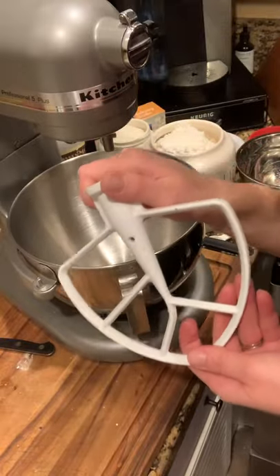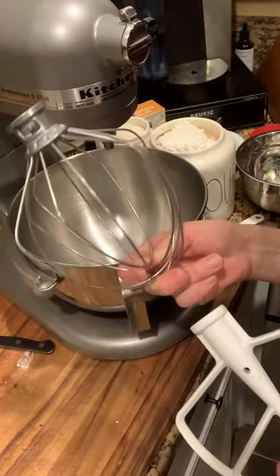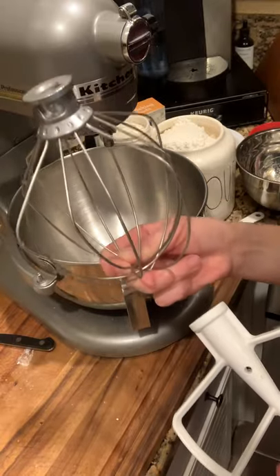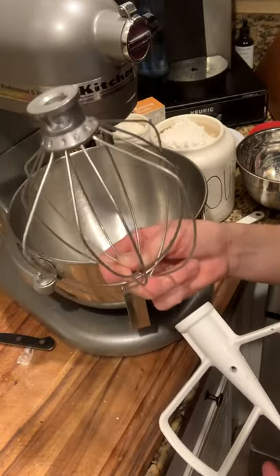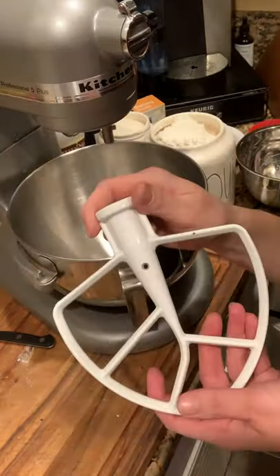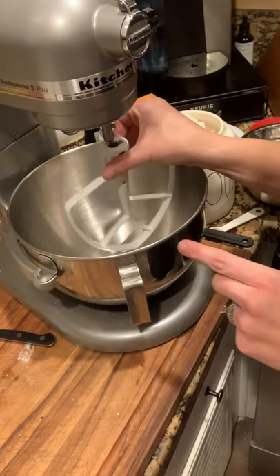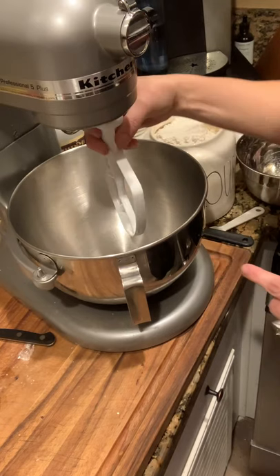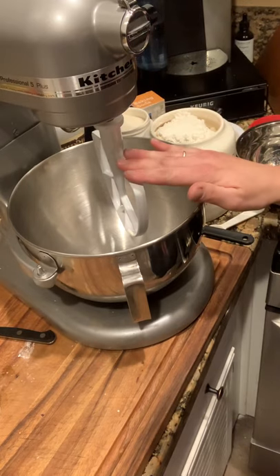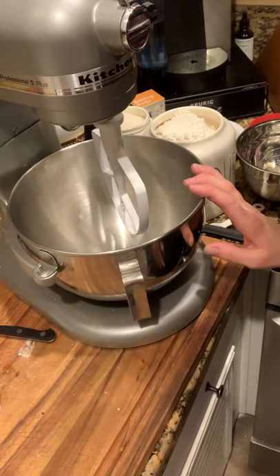You always want to use your paddle attachment when you are making cookies. The only time you would ever use a whisk attachment is if you're making something that needed to incorporate air, like a meringue or egg whites and sugars that you would be mixing into a recipe. To put the paddle on, you'll see there's a little groove — you go up, turn it, and now it cannot come off. That is how you attach the paddle to your KitchenAid mixer. If you have a hand mixer, that's fine — you can use that to mix your cookies.